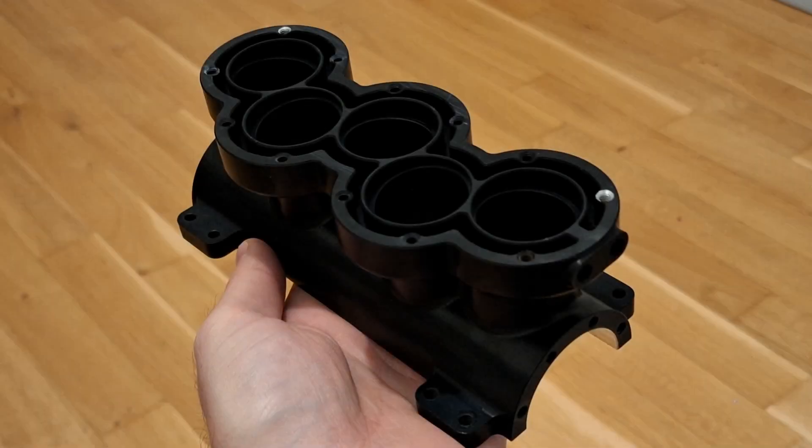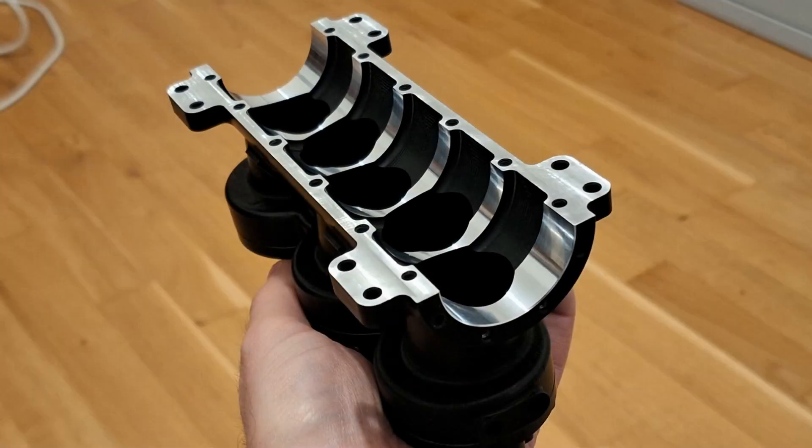Here you can see the centerpiece — the engine block without cylinder liners. The cylinder angle is 15 degrees and the cylinder head is mounted flat, so we therefore have a wedge-shaped combustion chamber. The engine block was also anodized black and then finished together with the lower engine block. The bearing points for the four support bearings are also clearly visible here.